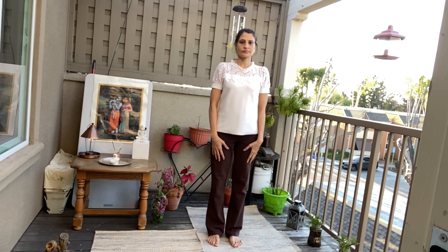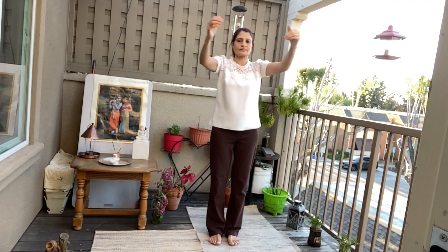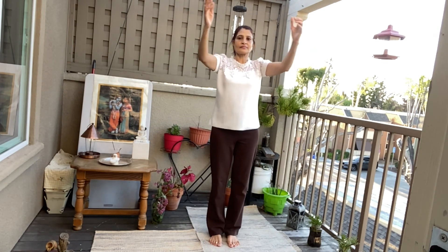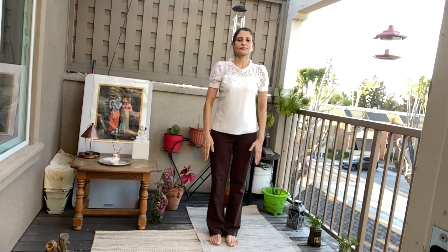Hands are in front. Palms facing each other. Inhale. One. Exhale. Two, two. Three, three. Four, four. Five, five. Six, six. Bring your hands down.